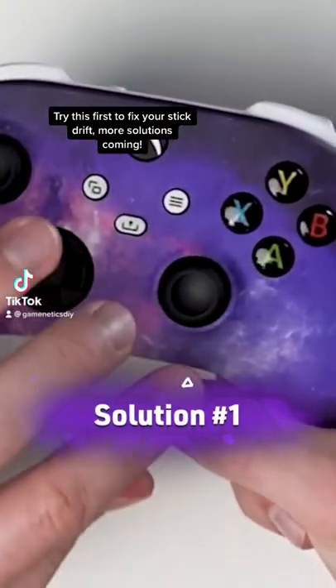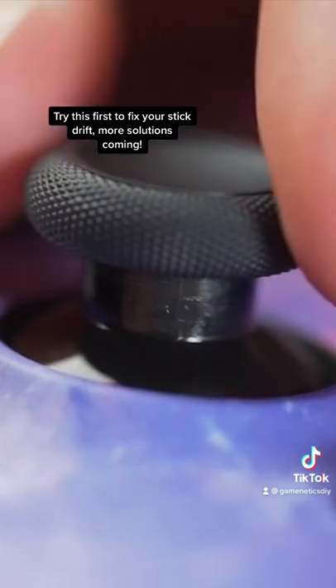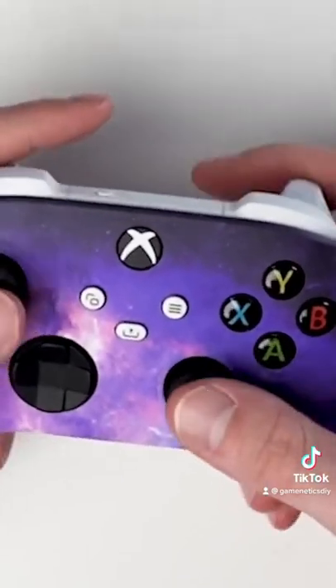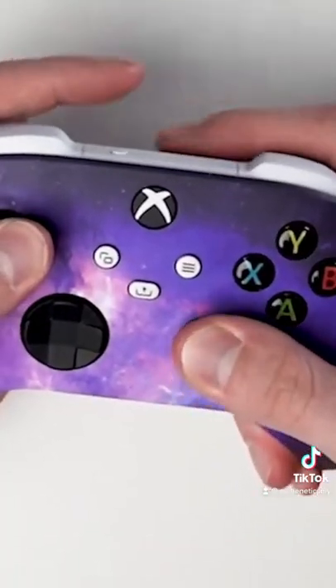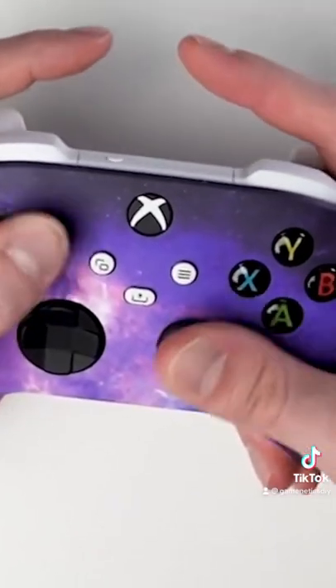Just grab each analog stick — they pop up a little bit, so just pop each one up like that, and then gently give them a spin around, and then pop them back in. Press them really hard — not too hard, you don't want to break it — but press them really hard to make sure that the analogs are properly on the cubes. It's one of the easier fixes.